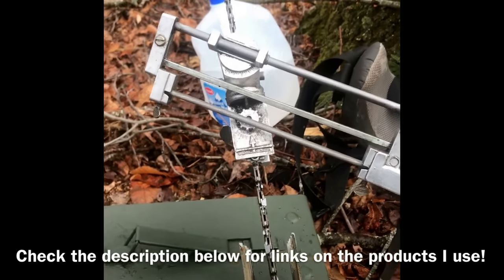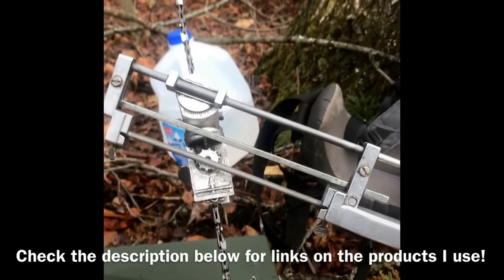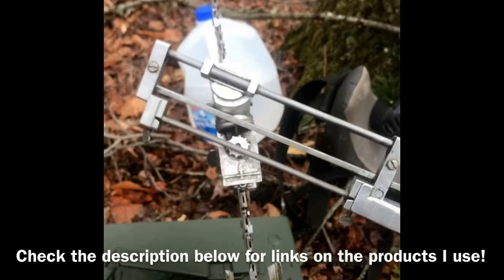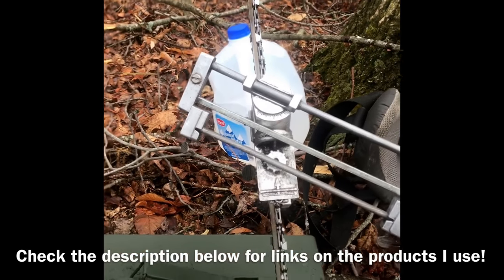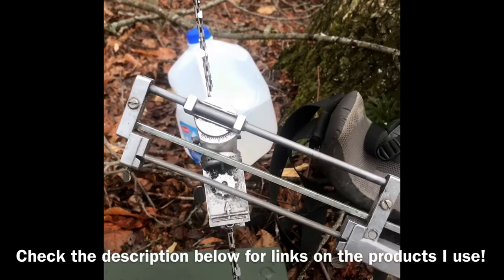Now, this isn't the end-all be-all sharpener, that's for sure. What I recommend it for is for those of you who are looking to try and get a refined angle, a little bit better than using your hand. You don't get that side-to-side movement or that up-and-down movement on your angle, so you're pretty much true to whatever you set it at.